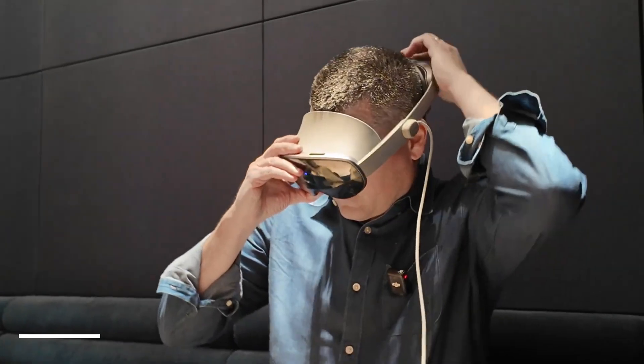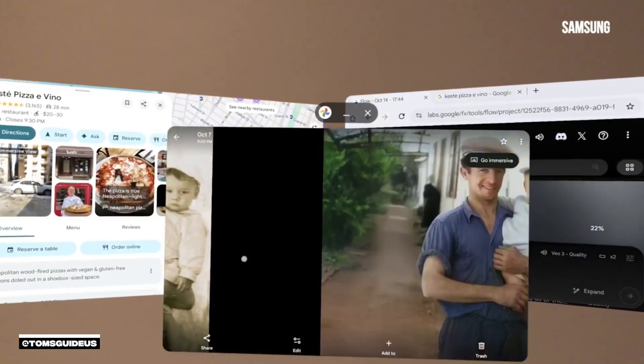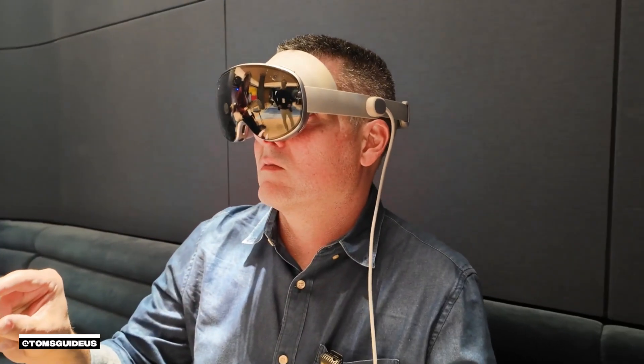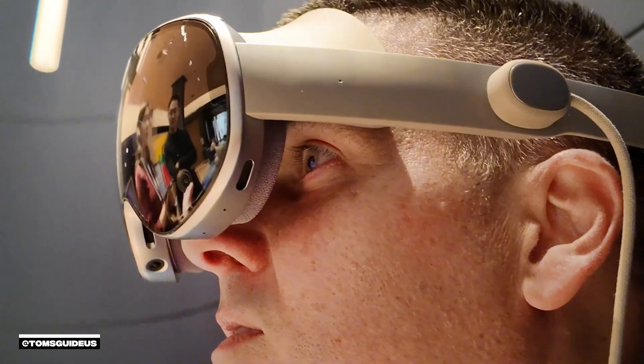The display spec looks robust, but how responsive is the actual user experience? The responsiveness feels pretty solid thanks to the Snapdragon XR2 Plus Gen 2 chip, though speaking anecdotally it doesn't quite match the smoothness of the Vision Pro. Moving and resizing windows takes a bit of practice, and the eye tracking cursor sometimes lagged behind my gaze.